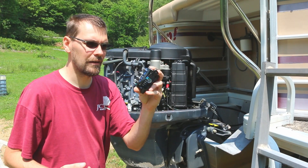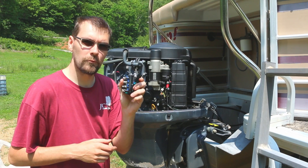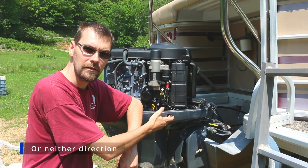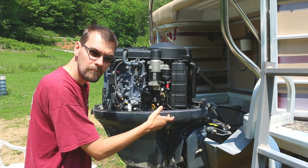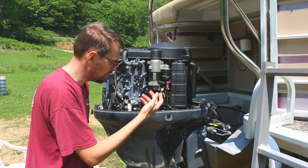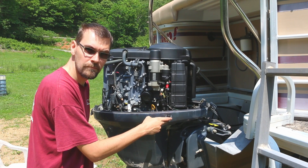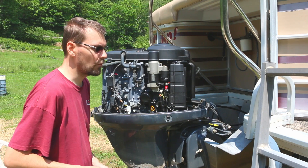What if it's this guy — our tilt and trim relay? Typically, having a tilt and trim relay fail on one of these, you're going to get motion in one direction. For example, with this outboard, you push the up button — hopefully you'll be able to hear that click in the video — but it doesn't go up. But you push down, it goes down A-OK. It does not go up.